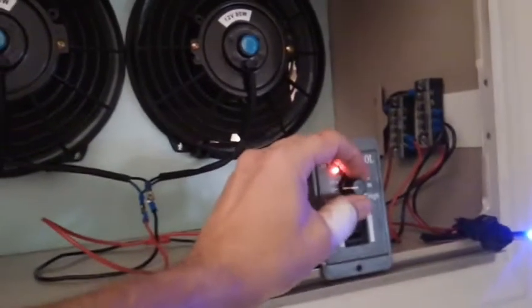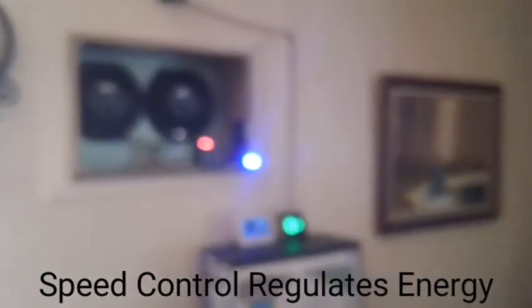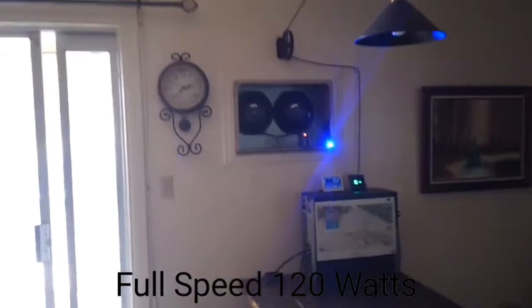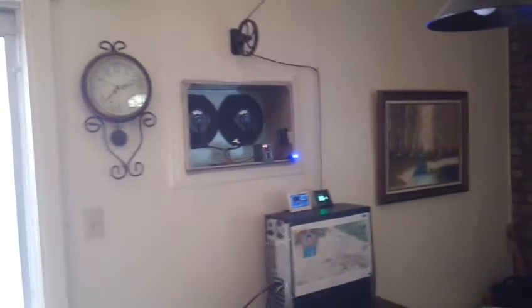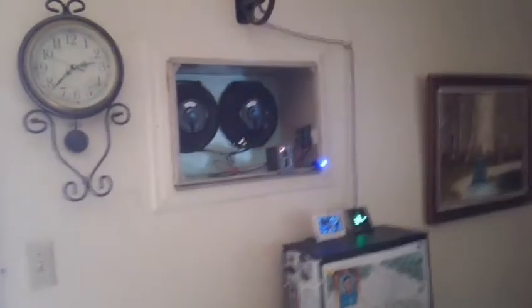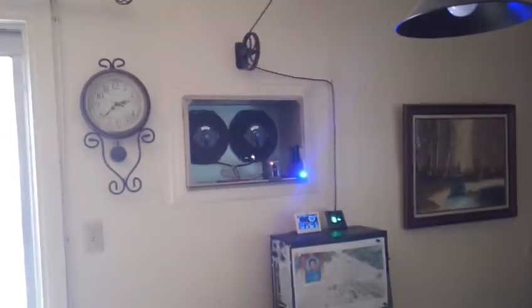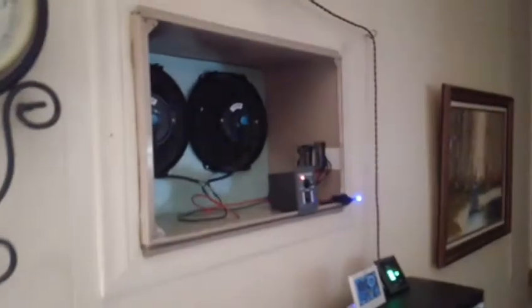I'll show you the fans now. Sorry, this thing has a light on it. I have a speed regulator so I can turn the fans up and down — it goes pretty fast and pretty strong. It blows just as much air as it did before, so I'm happy with that. I did not lose any airflow by converting to DC. These are car radiator fans and they have different sizes; these are eight inches each, so I can fit two in there.